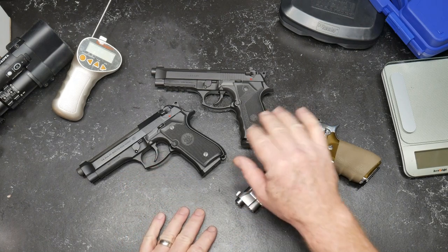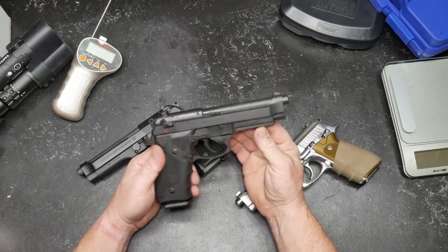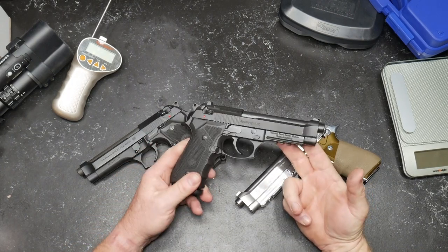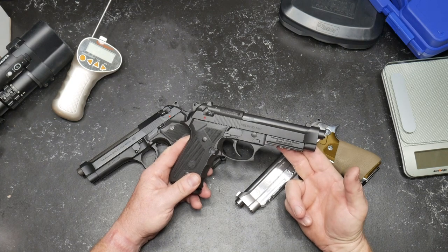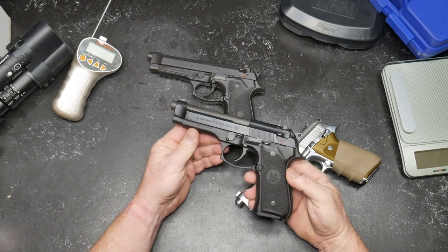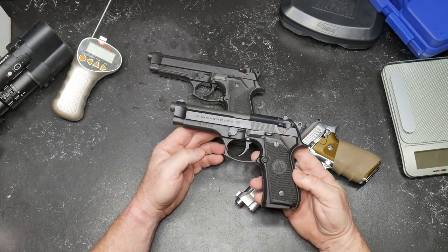This whole thing is going to showcase this guy right here. This is the Girsan — this is their Regard MC. Why did I buy it? What I wanted to do was not necessarily do a tabletop review, but I want to tell you how good this thing is compared to the original. This is the M9 Beretta. This is what I carried as a side arm in the Army, and I absolutely love this pistol.